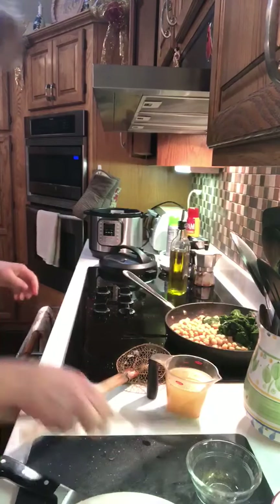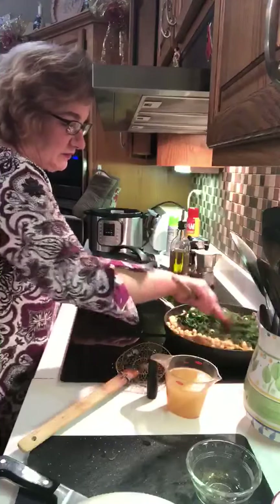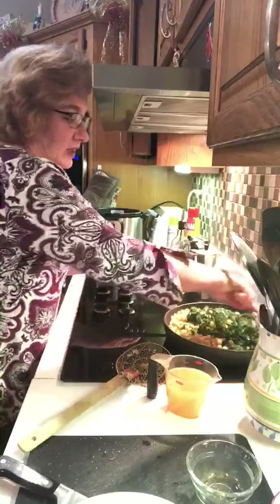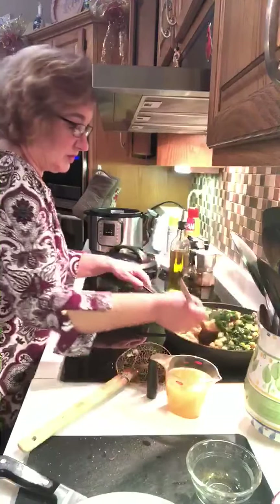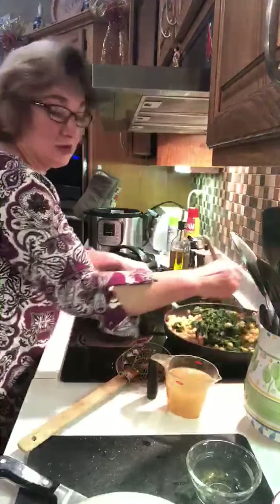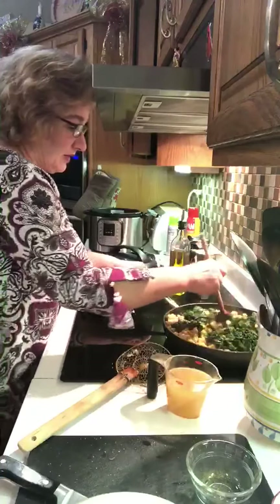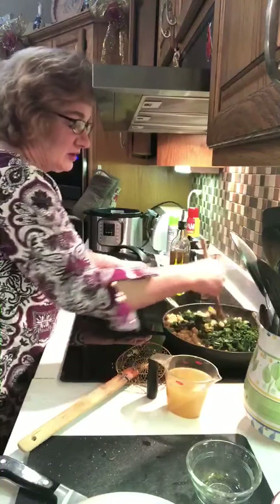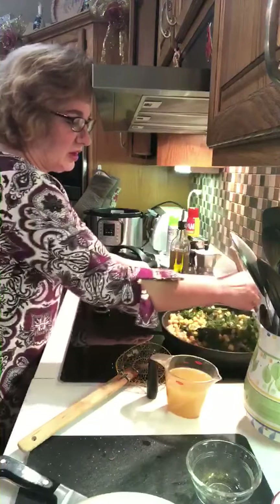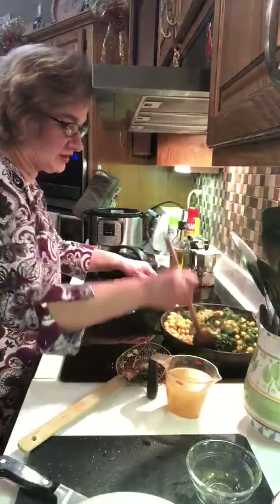I'm gonna try to mix that together a little bit before I put anything else in. Then essentially what you're going to add is a little bit of yogurt and the chicken broth. This can be made into a vegan recipe if you substitute vegetable broth for chicken broth, leave the sausage out, and use a coconut milk yogurt, almond milk yogurt, or another plant-based yogurt — there are lots on the market.